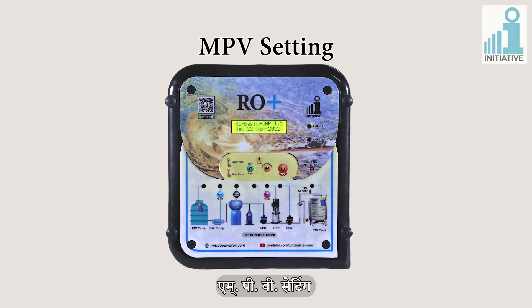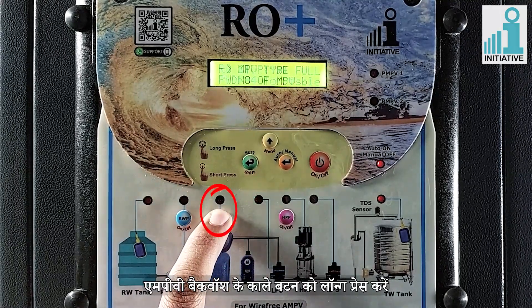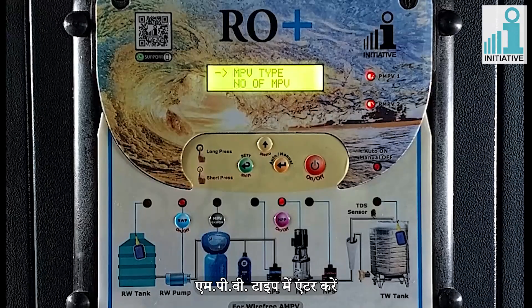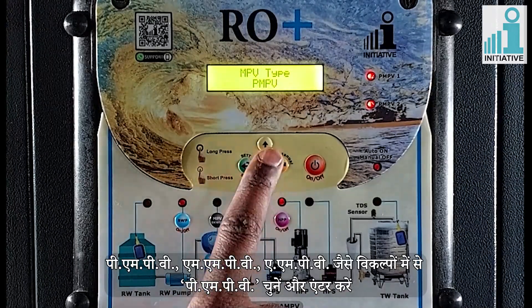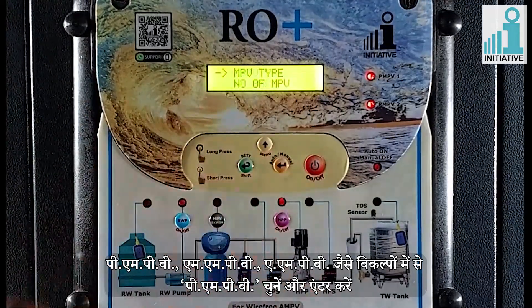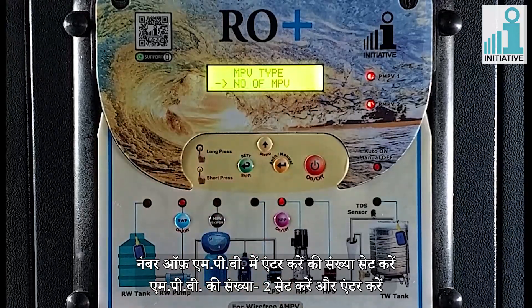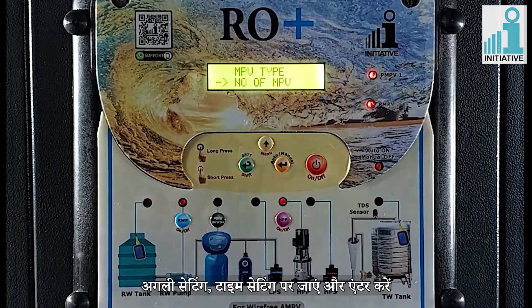MPV setting. Long press the back button of MPV backwash. Enter in MPV type. Select PMPV from the options like MMPV, AMPV, PMPV and enter. Enter in number of MPV. Enter the number of PMPV as 2 and enter. Go to the next setting of time setting and enter.